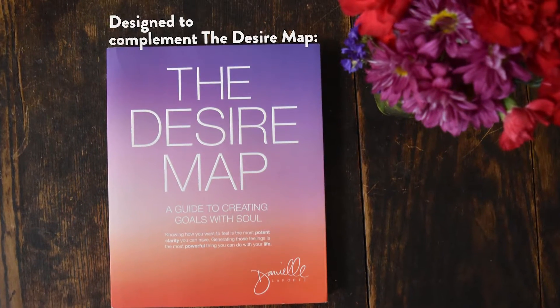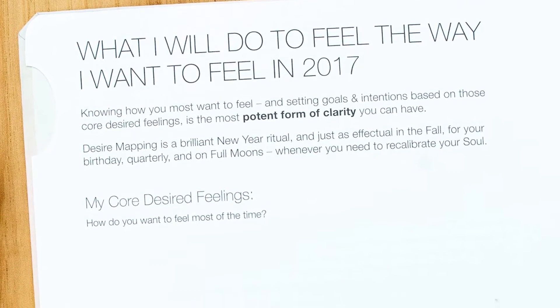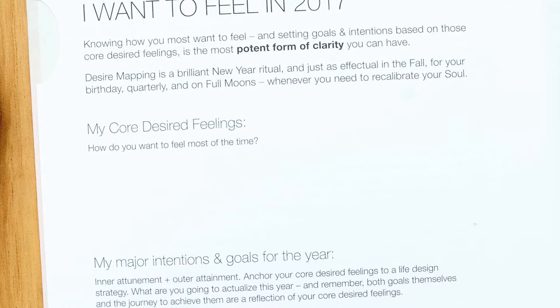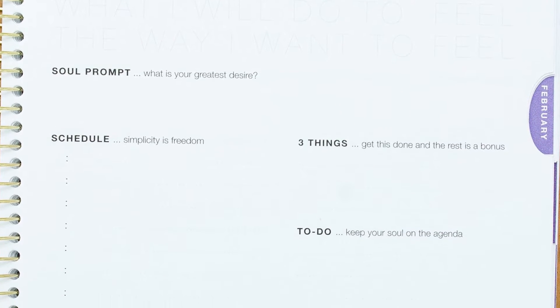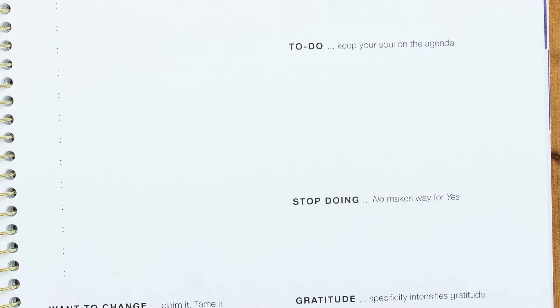A big thing with the Desire Planner is something that's also in the Desire Map: every single day, every single page, it asks you what will you do to feel the way you want to feel. The whole purpose of this is you have your core desired feelings, which is something you discover through the Desire Map, and you think about what you're going to do each day and whether that's going to get you to feel the way you want to feel. This is going to challenge you — it'll make you think about what you need to say no to, things you want to change in the world, things you want to change about yourself. It won't allow you to skate by without thinking about your goals, whether they're really goals you want, whether that's really the life you want, or if the life you're living right now is actually what you want — and it's okay to not want to strive for more.